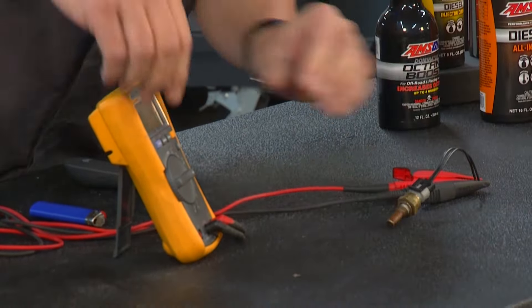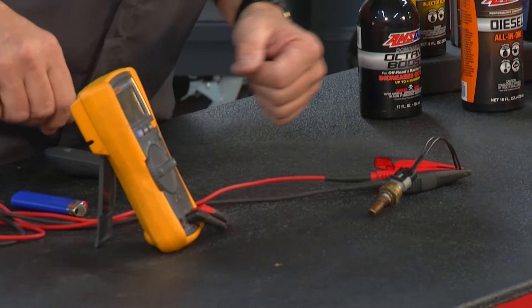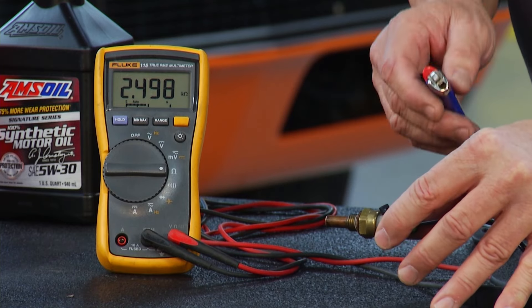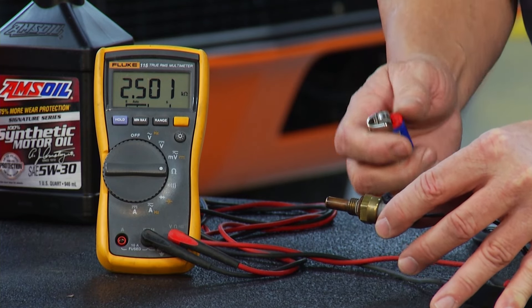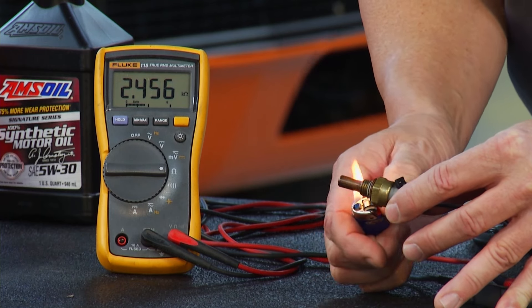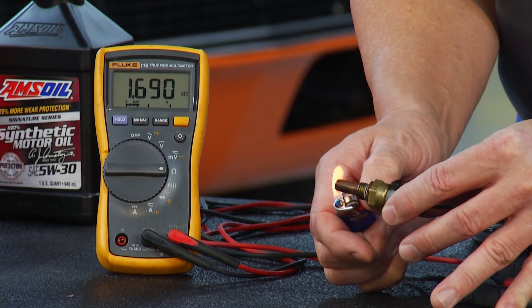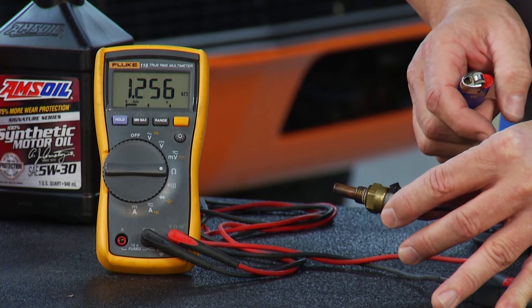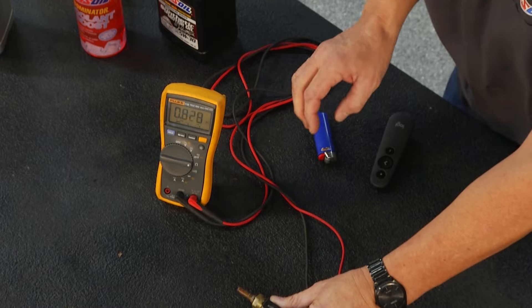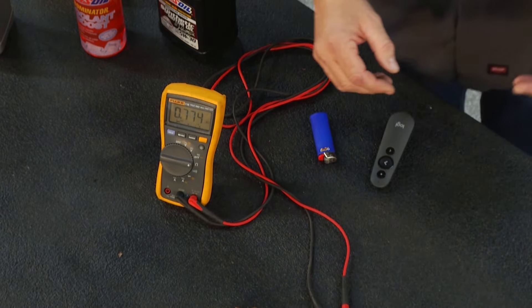We're going to plug it in right here, and I'm going to set my meter up to ohms of resistance. You see what we have there on the meter? We got about 2,000 ohms on there. I said it's going to change resistance with temperature — it's sitting in your coolant jacket. So if I take this and I heat it up right there, well, right there in front of your eyes, you see it's starting to drop. Now we're down to 1,000 ohms and it just keeps dropping. So what's happening is it's sensing that the coolant's starting to get hot.